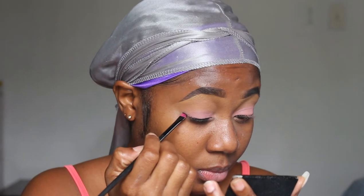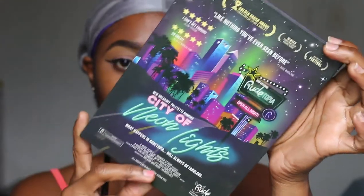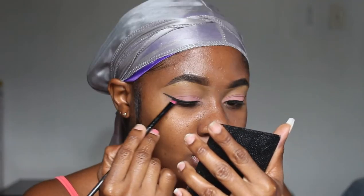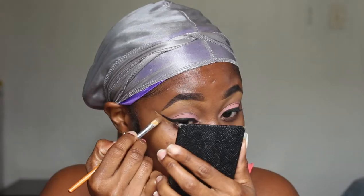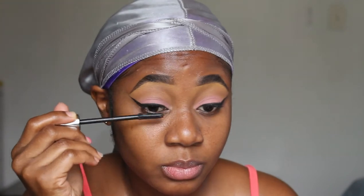Now I'm just gonna go ahead and do a bold wing with my gel liner. I'm going to use the City of Neon Lights palette and take the black shade, then I'll set that so that it doesn't transfer onto my lid.